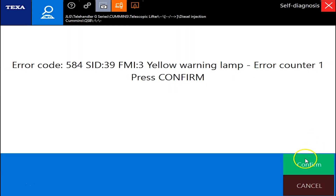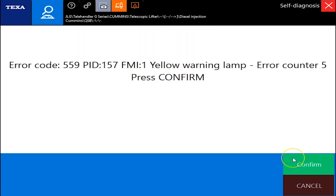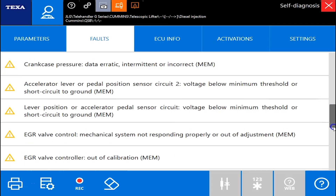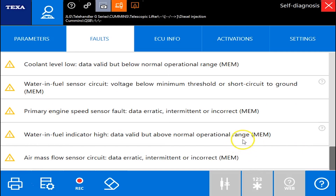Under the faults, you can double click them. These will actually give you your error codes, but they give you a short description prior to double clicking them. As you can see, all of these are inactive at this point because they're yellow. If they were active, they'd be red.